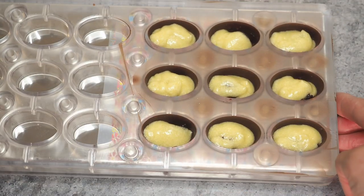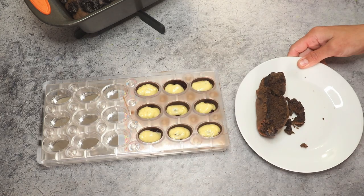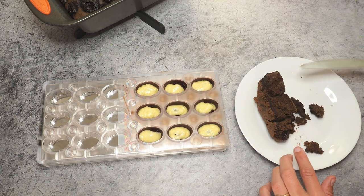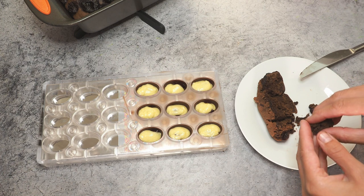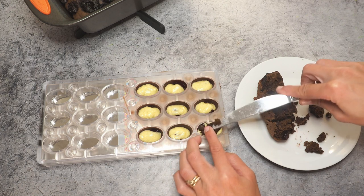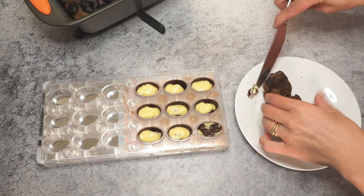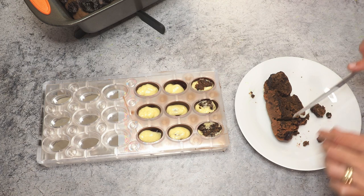Now we're waiting until the cake cools completely and then we can chop the pudding and cap our chocolate bonbons. Here's a piece of sponge I cut out — it is quite dense but I don't mind. I don't have a cookie cutter that fits the exact mold so I'm not entirely sure what I want to do. Last time I was just crumbling it on top, and I guess that's the same thing I'll do this time. Just make sure your sponge is really cooled down. Now I'm going to temper my chocolate and then add the last layer.